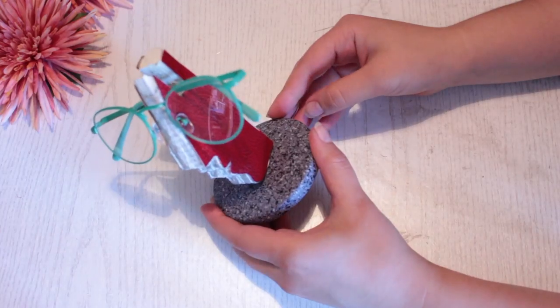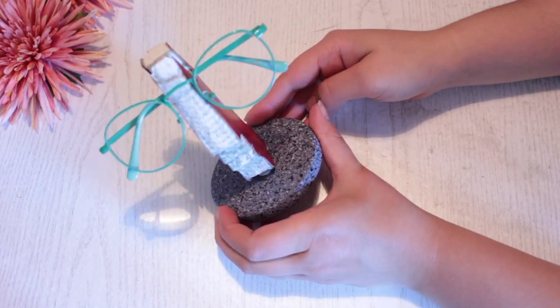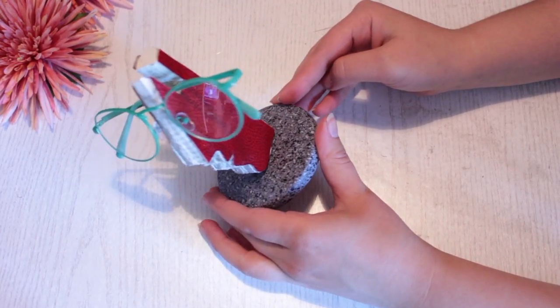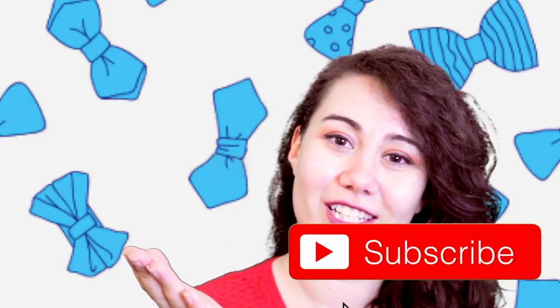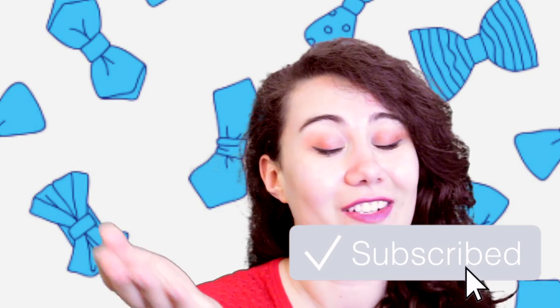That's it — the book lover's spectacle holder is completely done! Give this to someone who loves reading and share this idea with someone who needs to make their own. Leave a like if you enjoyed watching, check out these other DIYs for more inspiration, subscribe to be part of the lovely Tinker family, and I'll see you soon with more ideas. Bye!